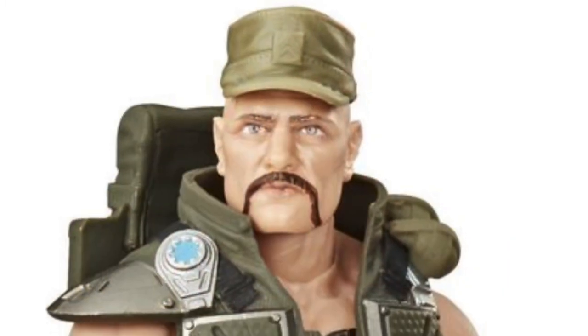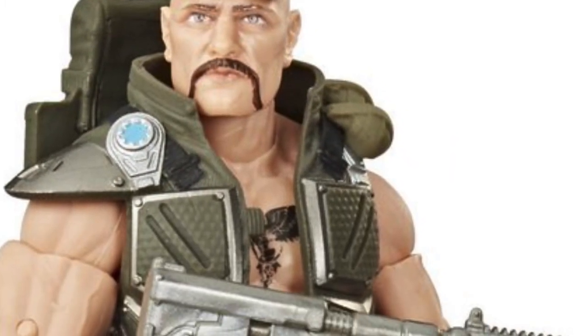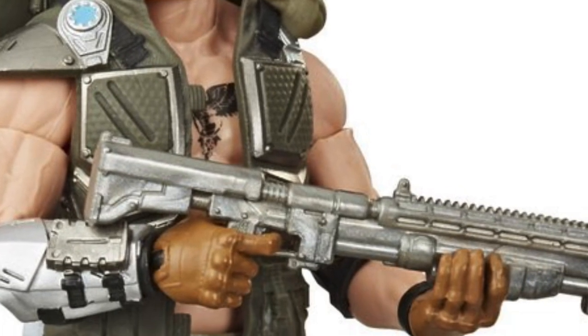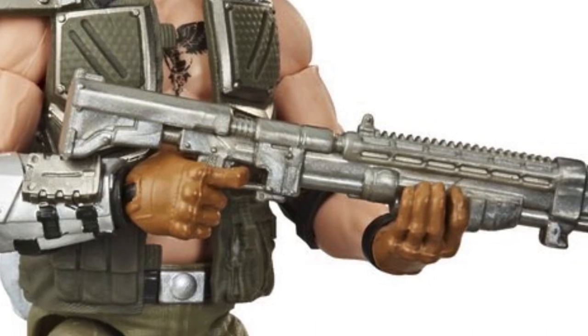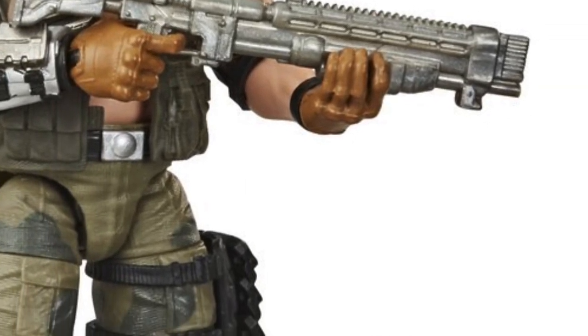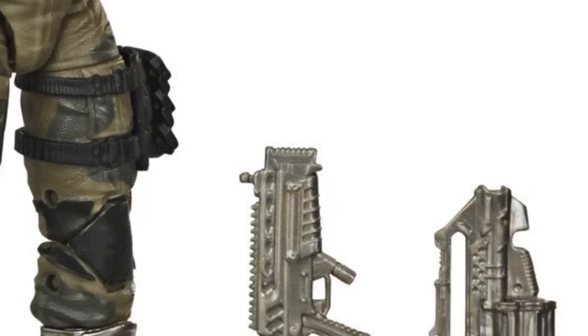One of the differences that has been pointed out is the hat or cover, but check out the head sculpt — really good looking head sculpt. And his ballistic vest with the ballistic panels there. Not much good with it being completely open in the chest, but he does have that pump action shotgun. And some more accessories down here.